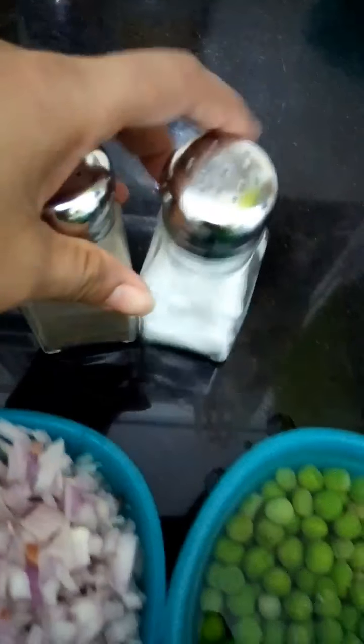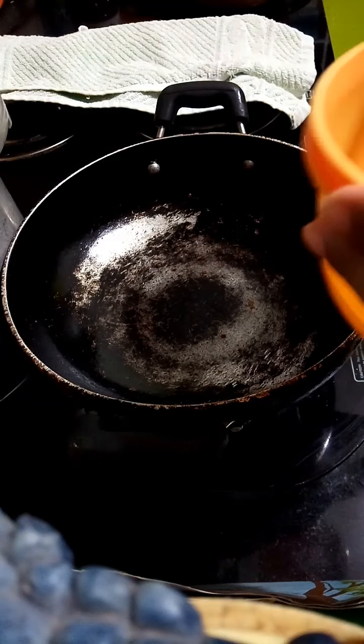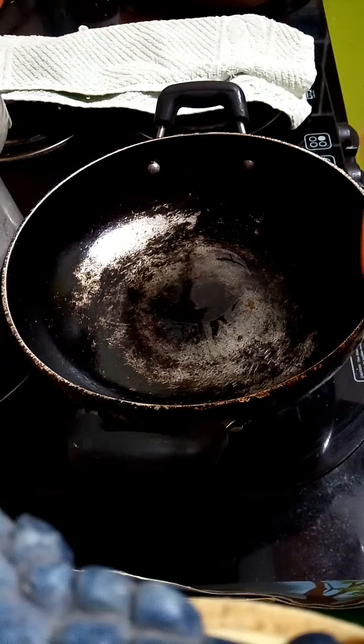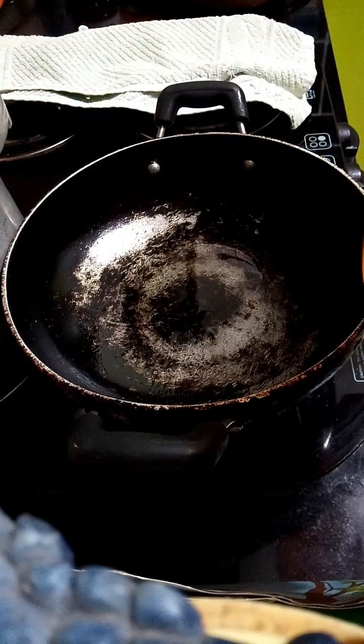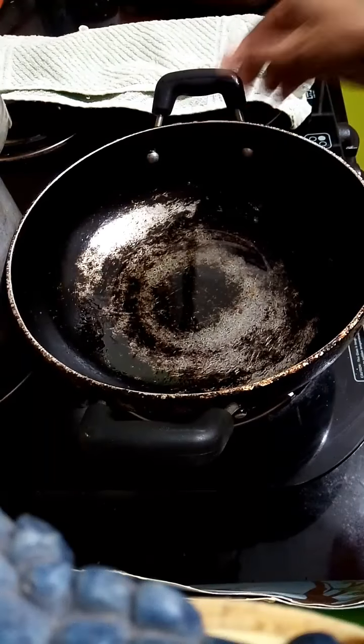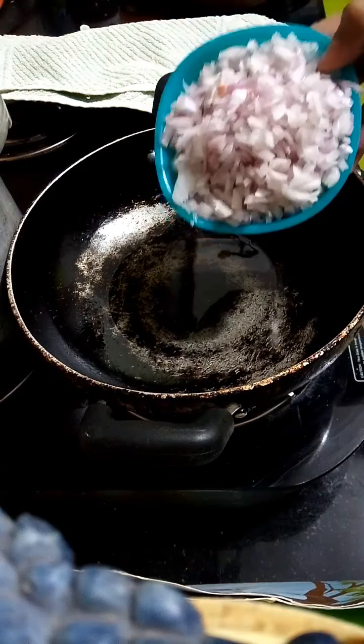Let's start. Firstly, put oil — about 4 spoons. Chop onion.